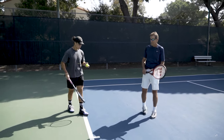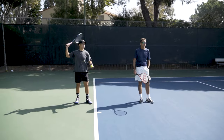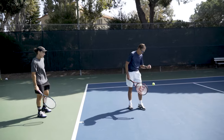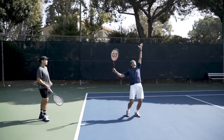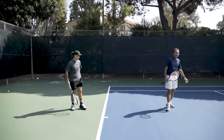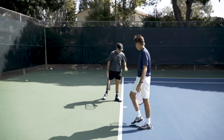Do a couple more ball placements and trophy positions — this is something you can practice at home too. You don't have to be on a tennis court. You can do your routine anywhere, imagine you're on a court, place the ball up, and go into your balance trophy position. You can practice that way as well.